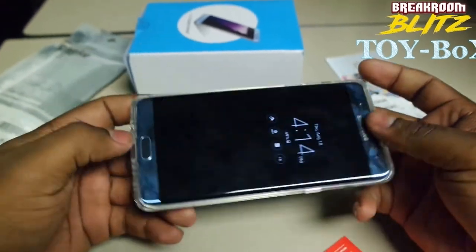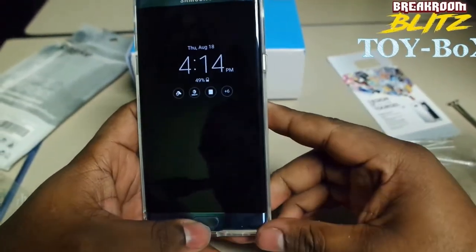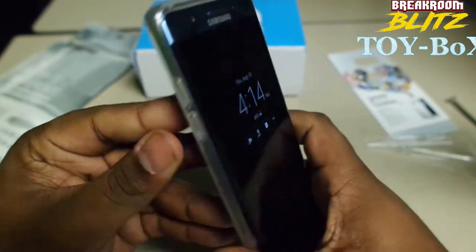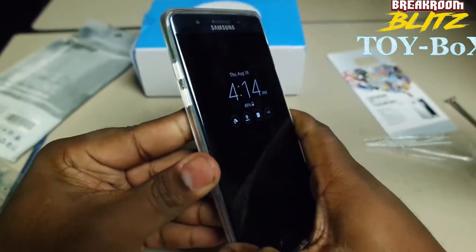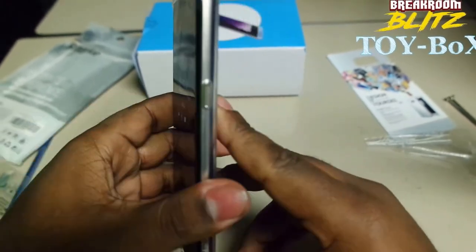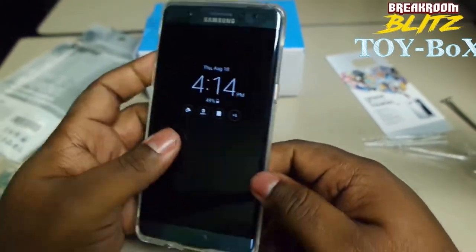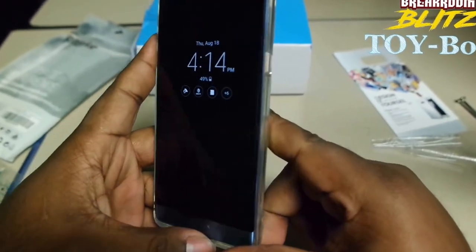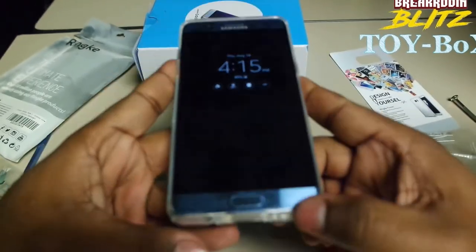This might be the issue with a lot of cases, actually. That's my little review — that's what I thought about it. It's decent. It feels like it'll absorb some damage. But I'm always about protecting that screen, so if it's not protecting the screen efficiently, then it's not a good case to me.